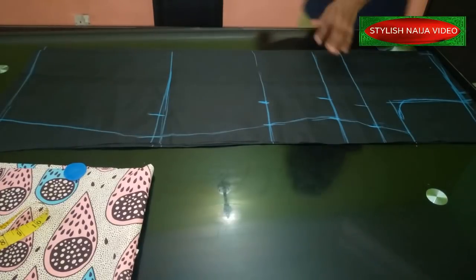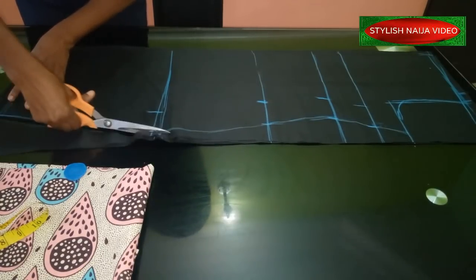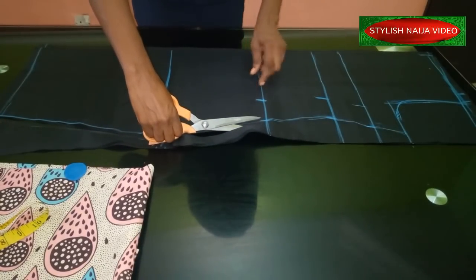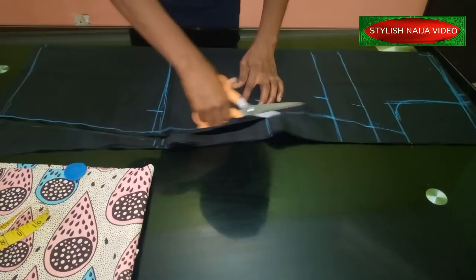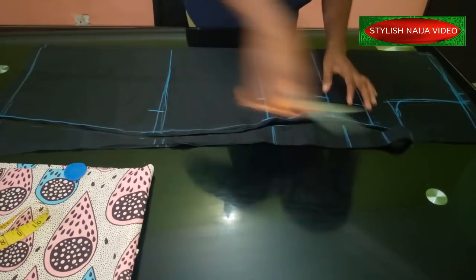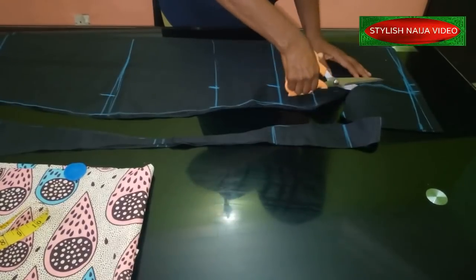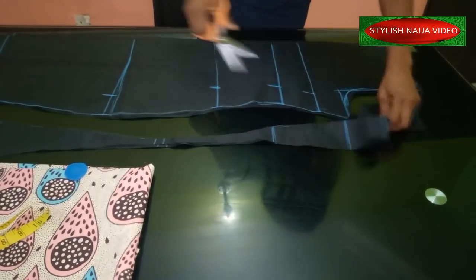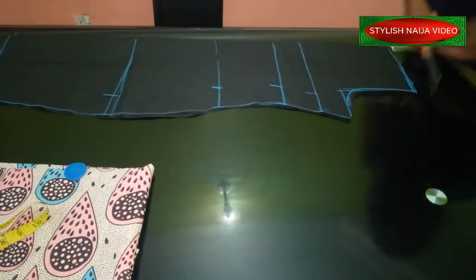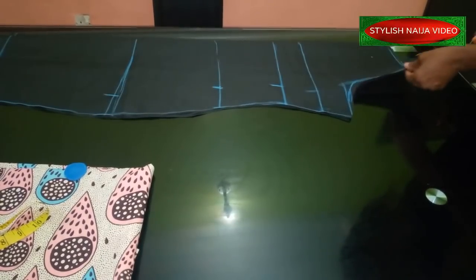We're going to cut the sides now. I'm using one inch for the intake from the three inches that I added. I'll cut a little bit outside because of the back armhole, then cut out the shoulder slope and take the piece off. This is my front piece.